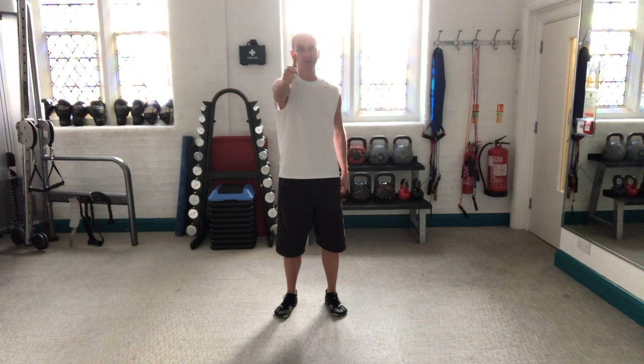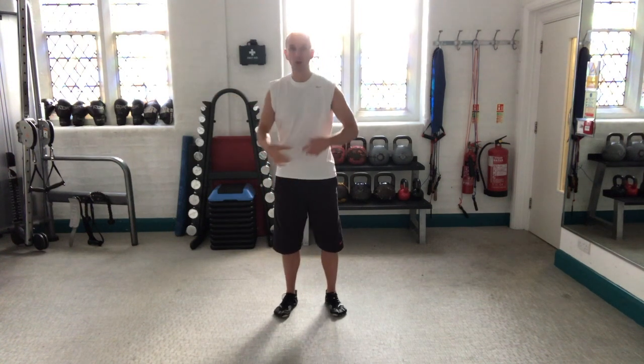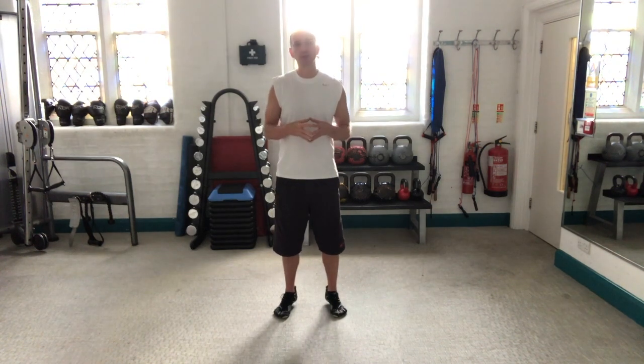Do that 10 times. And then what you'll notice if you recheck is that you generally go much further than when you first started. It's really allowing a lot more freedom and rotation throughout the torso and you'll feel that you're moving much freer.